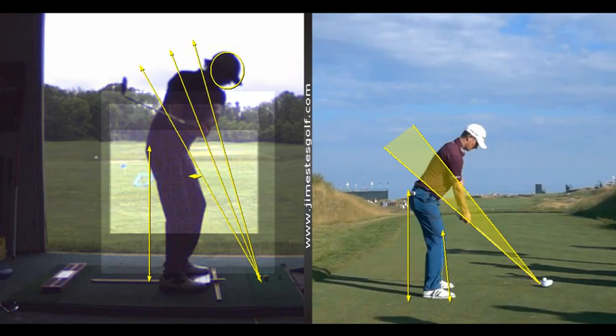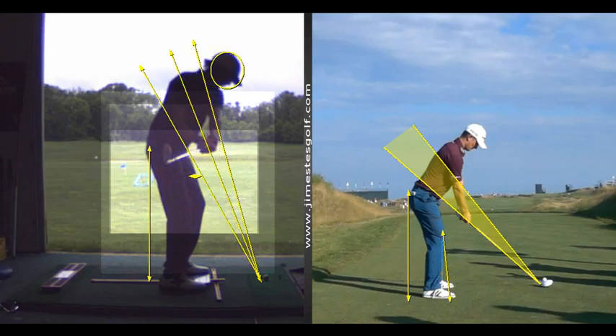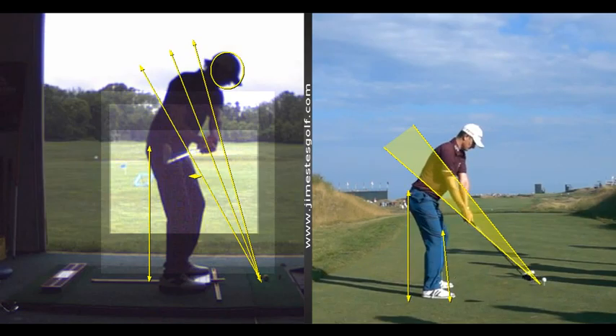On the takeaway, your external obliques — the core muscles — rotate the trunk, and your hands stay very quiet. There is no manipulation of the wrist joint. Here, you're bending your wrist and the club's getting behind you. If you take it back properly, the shaft of the club and the club head, when it reaches parallel to the ground, should not be behind your hands. The club head, when it's parallel to the ground, should be in line with your hands.